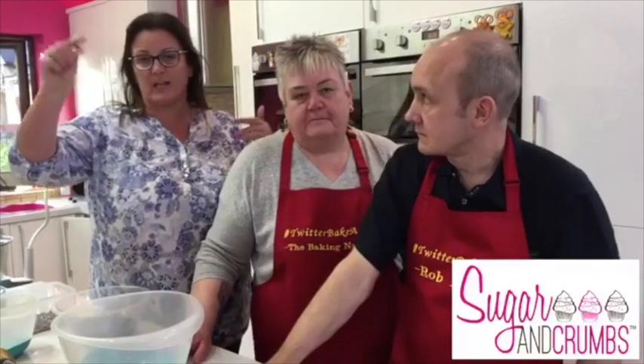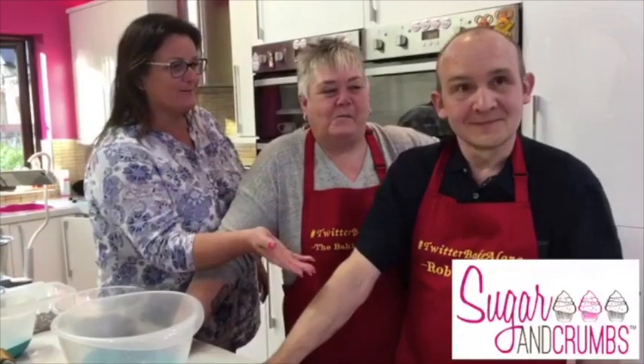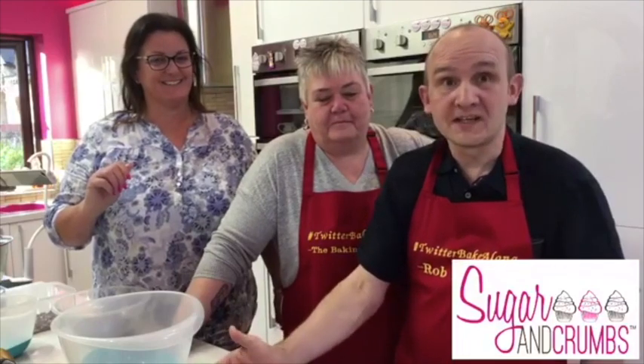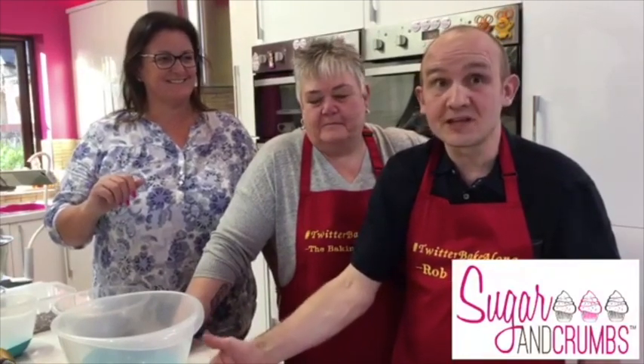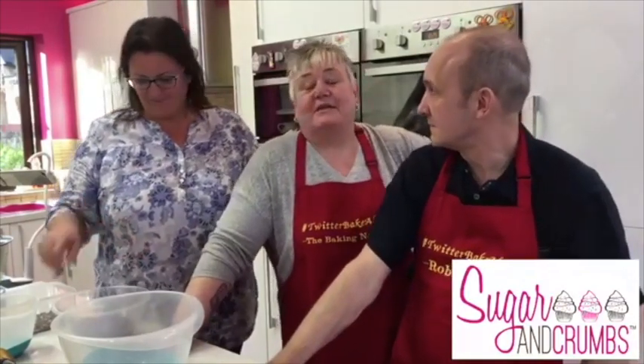You can also go to sugarandcrumbs.co.uk and along the top where it says home, shop, celebrations - it has recipes there too. So what cake are we making? It's a Bara Brith, which is a Welsh fruit loaf. The fruit is soaked in tea for 24 hours so it plumps all up. It's from Claire Clark's '80 Cakes' - an amazing recipe. You can eat it with a cup of tea or have it buttered.